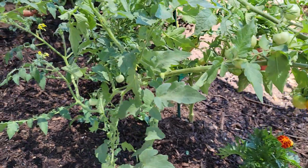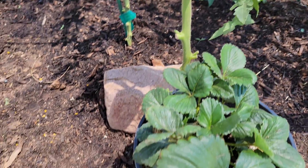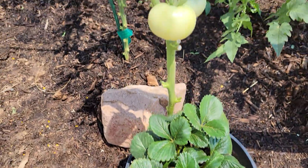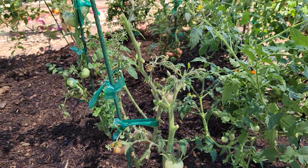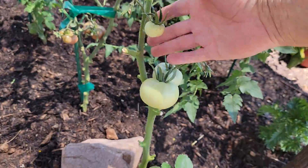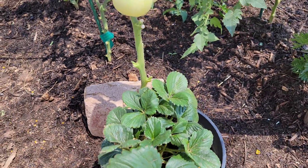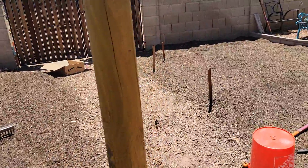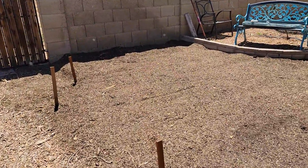We have stuff going all over. We've got a strawberry patch all in containers, as you can see here — we've got a container strawberry. We had a volunteer tomato come out, so rather than pull it off, we defoliated it and let it grow with the strawberries.